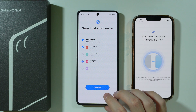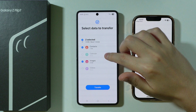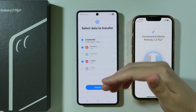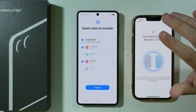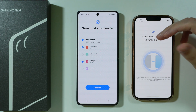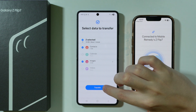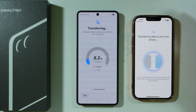Now we need to simply wait, and then we can choose what we want to transfer. We can transfer contacts, calendar data, images — we can also go into images to choose what we want to transfer — videos, and so on and so forth. Apps most likely won't be transferable because they are not compatible between the Apple environment and Android, so you will have to download them again on your Z Flip 7. But once you are ready, you can simply press Transfer.